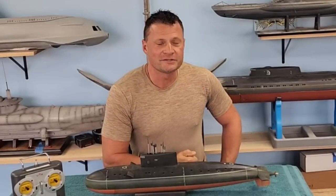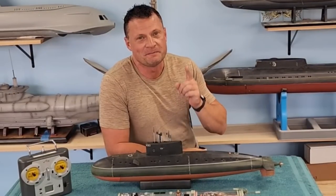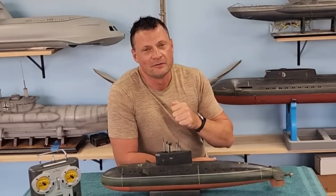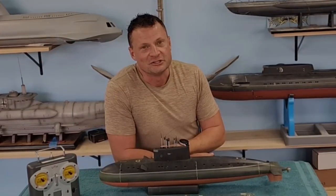Hello again everyone, it is Bob Martin, the RC sub guy with NautilusDryDocks.com. I got a very special boat to share with you. These don't come through the shop very often. It's a cool boat, I'm excited to share it with you.